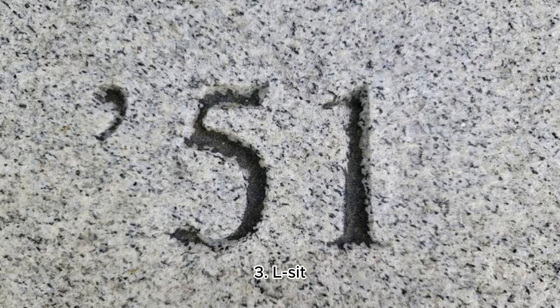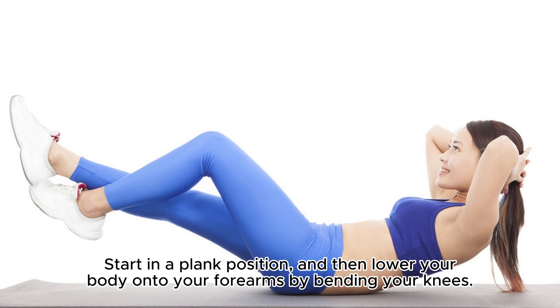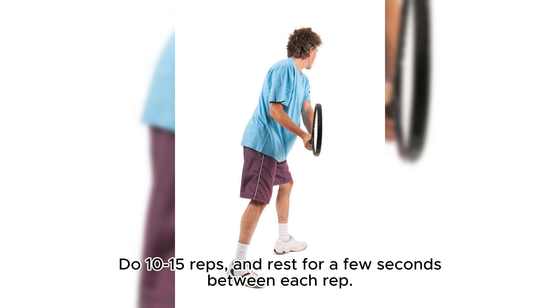3. L-Sit. This exercise is great for strengthening your lower abs. Start in a plank position, and then lower your body onto your forearms by bending your knees. Keep your back straight and your hips level, and then push back up to the starting position. Do 10-15 reps, and rest for a few seconds between each rep.